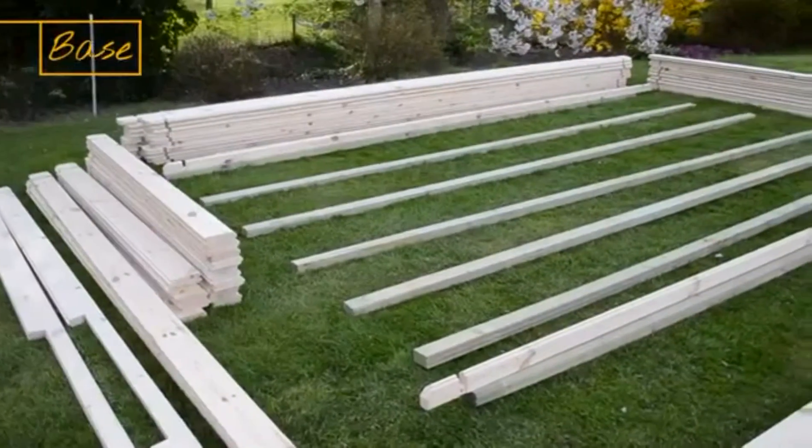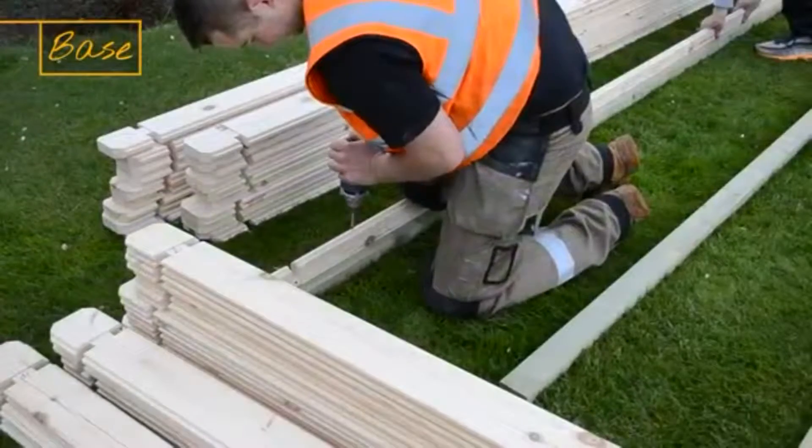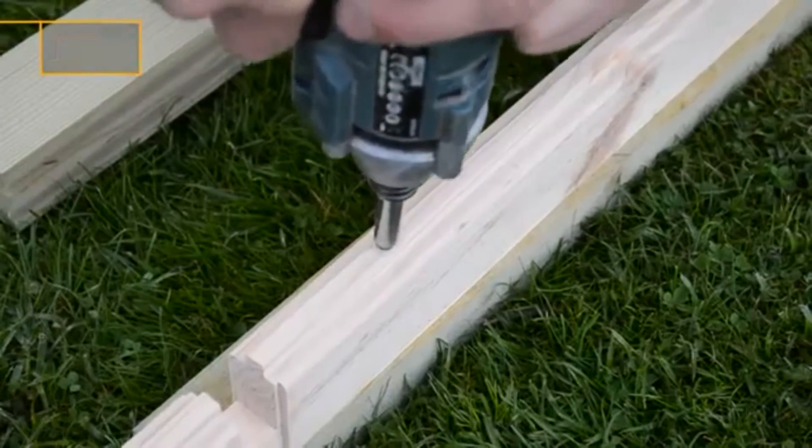Begin by laying out the floor bearers on your base and space them evenly apart. Lay down the base logs on the front and rear bearers so that the cutout hangs over the edge. You're going to need to screw these logs to the bearers, remembering to pre-drill all the holes, preventing splitting.